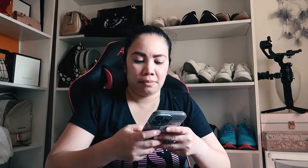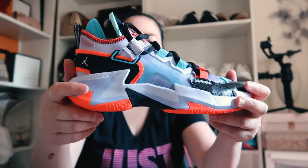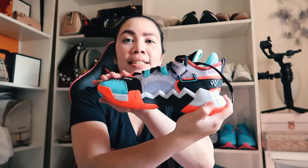Let me show you. This is what it looks like — the Fly High Five Jordans, size 4. It's men's, but I got it for myself to use when I play volleyball. Look at the sole — how cool is that! I'm going to try this on, and I'm going to use it in our league next week.